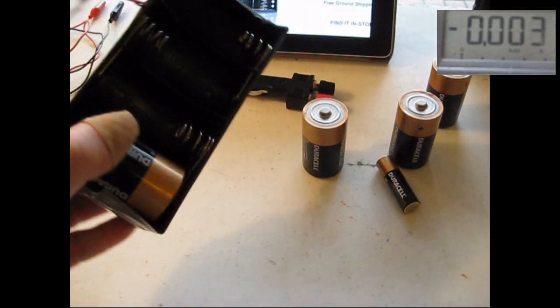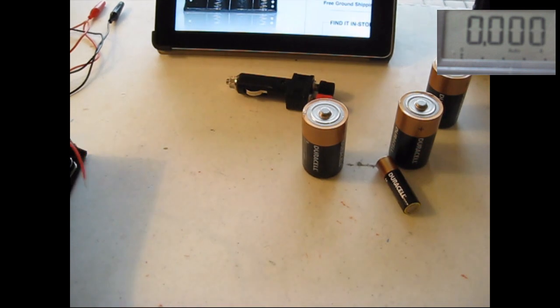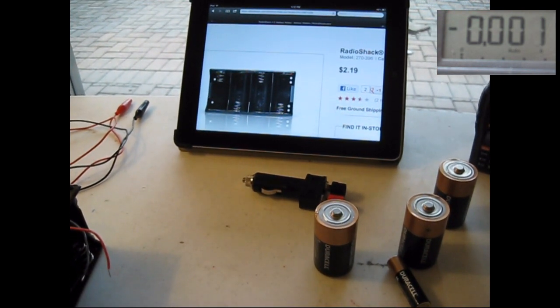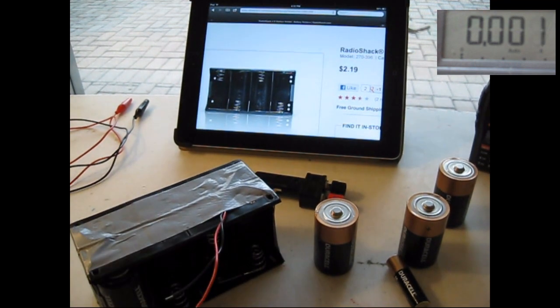This is actually two four-battery trays taped together. I actually have the Radio Shack website up here — they sell for about $2.19, and I actually stack two of these together.